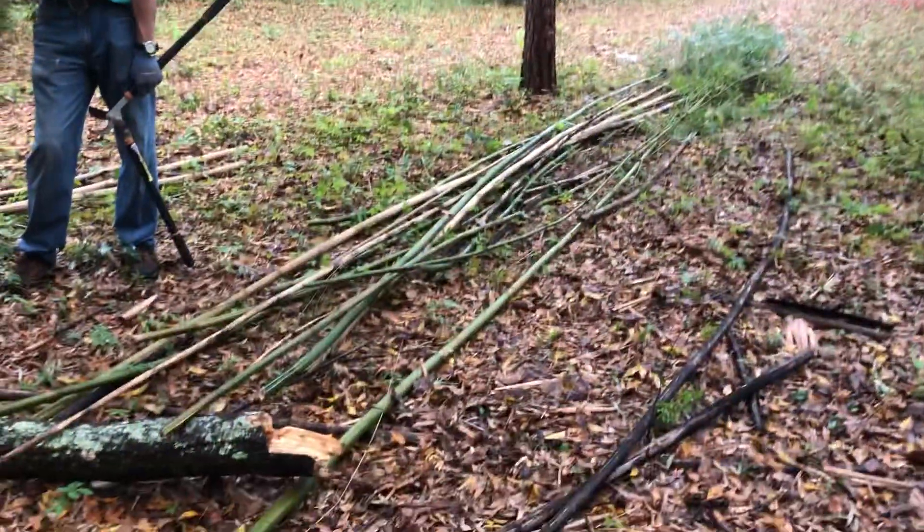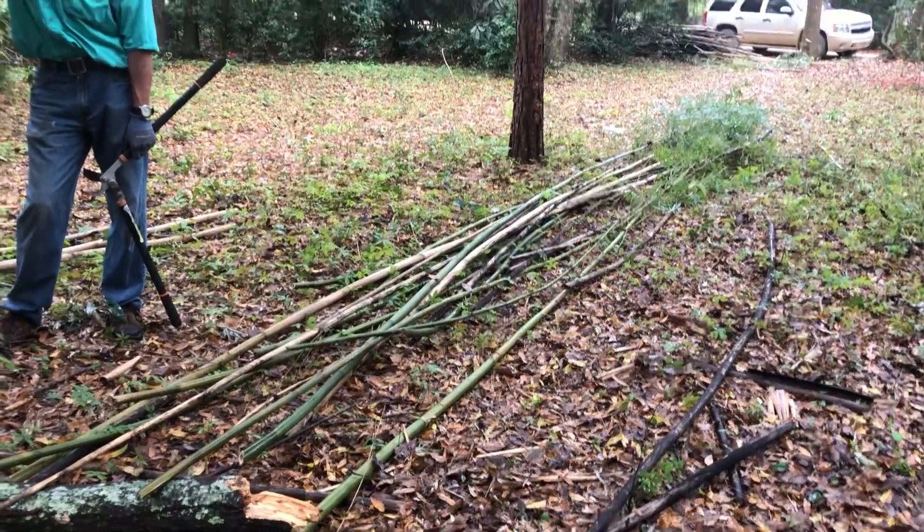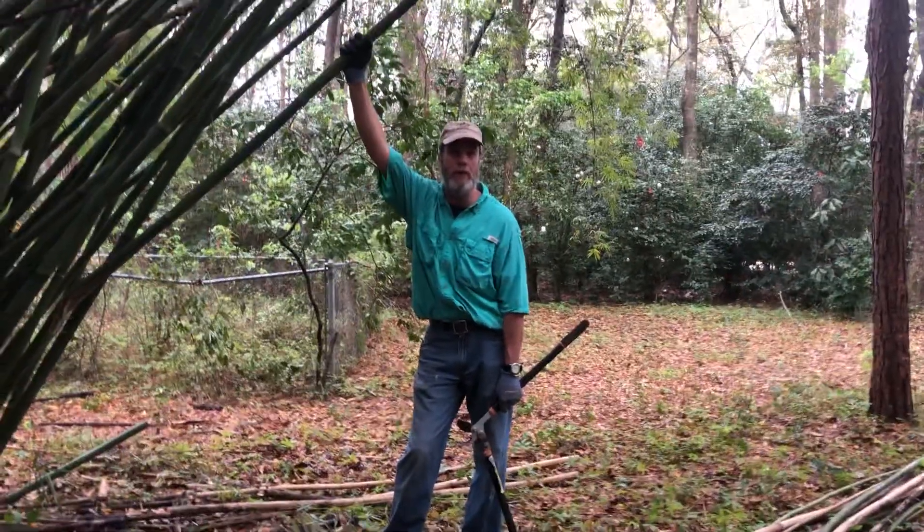I'm going to use all these in the garden. I'm not planting the bamboo — I'm just using it in the garden. We'll spring up some beans with it.